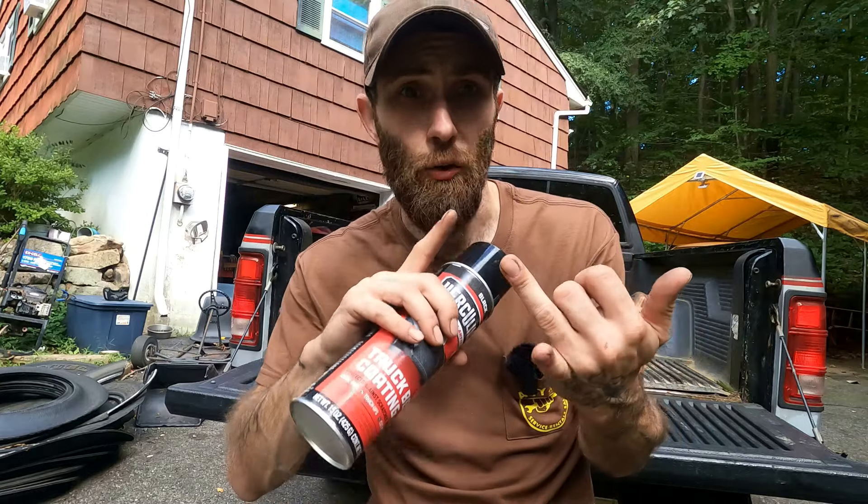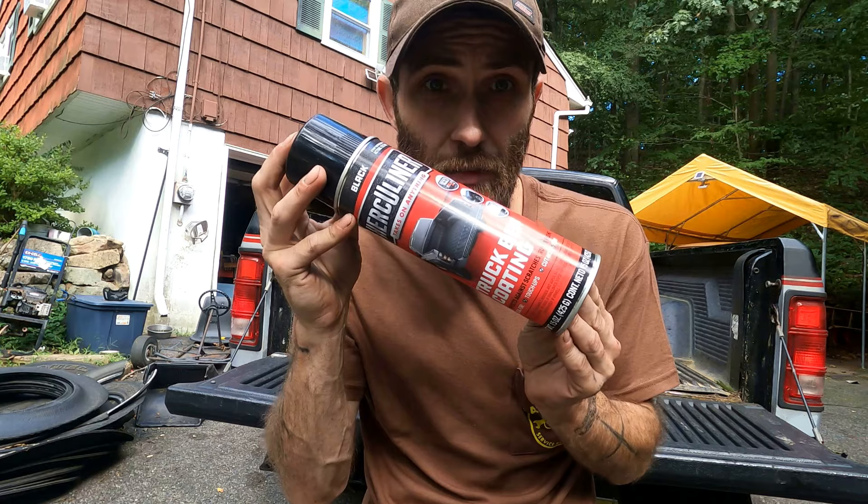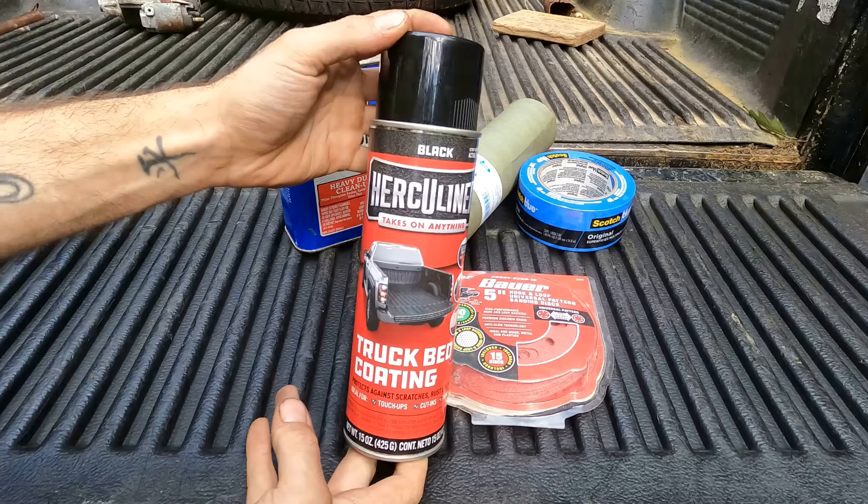I've used Plasticoat, I've used Rust-Oleum bed liner, I've used Monsta liner, I've used Herculiner, I've used Rhino liner. If you want ease of use and longevity, Herculiner. Let's go over supplies real quick and then we'll get into prep.